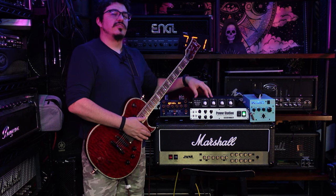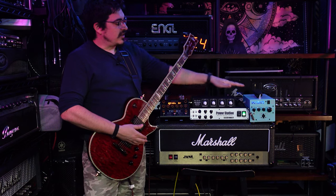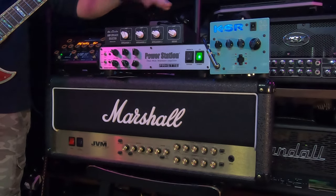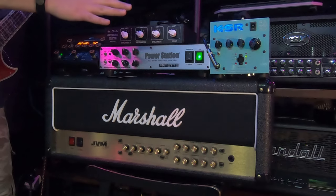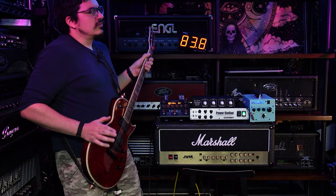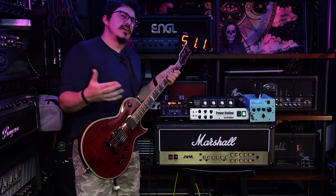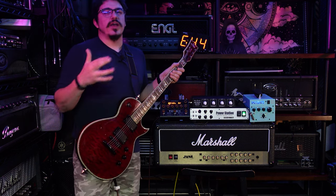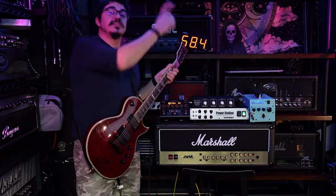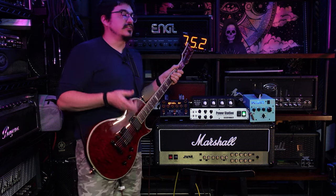We're also going to use the send out of the JVM to go into it, just like this pedal is going in there, just seeing how it takes an amp. So there's two different situations here. With the Fryette Power Station we can take the speaker out of an amp and put it in there. For the KSR we can't do that. The Fryette is definitely a crap load of options, and this guy is definitely just a straight-up power amp.